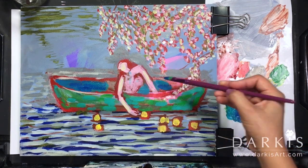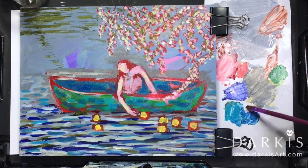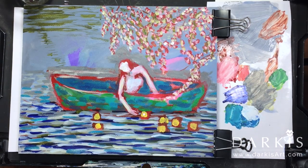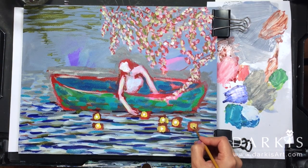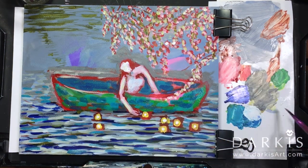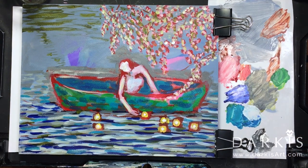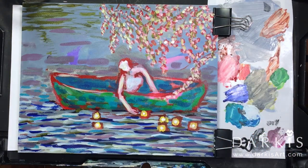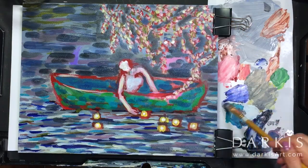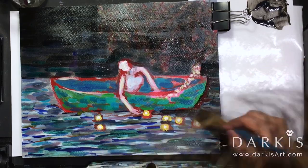I'm currently going through a phase of exploration and experimentation. This was my first mixed media, and I wasn't sure what the end result was going to look like. At first I set out to make this painting look a lot like the mock-up, but as I continued painting, I realized that it just wasn't working. And thus I ended up changing it from a day scene to a night scene.